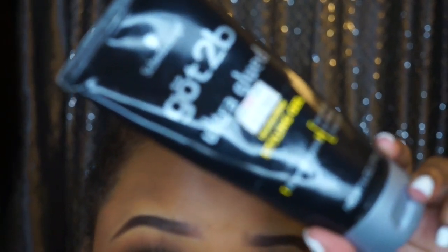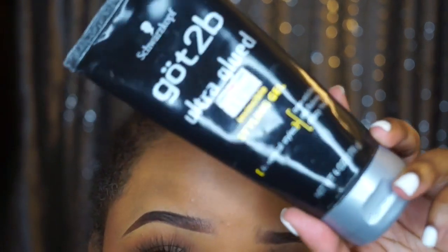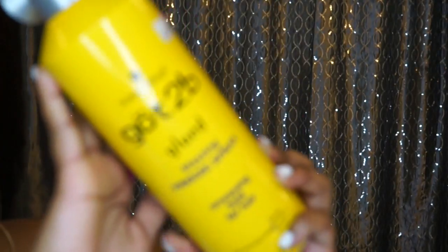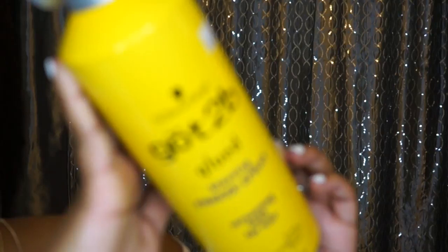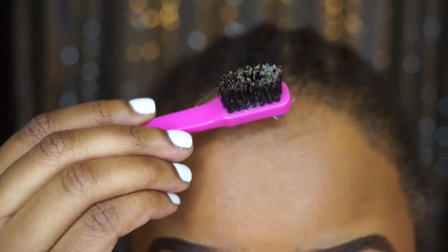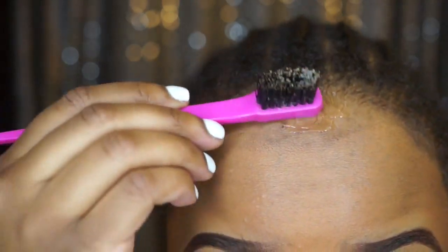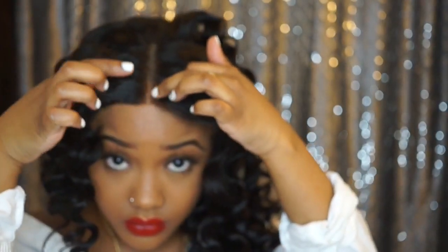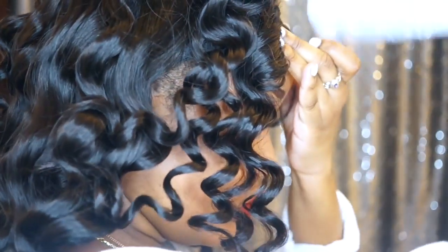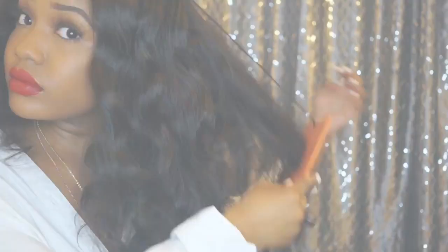Once the knots are bleached and you're happy, go ahead and install. To install, I'm going to use my Got2b gel — the black bottle. I love the texture and consistency of this gel rather than the yellow bottle. I'm also going to use the Freeze It spray. You're going to wipe off any makeup where you want the wig to lay, then apply the Got2b on your forehead wherever you want the wig to sit. I like to put my wig a bit in front of my hairline — that's the safest way for my natural hair.